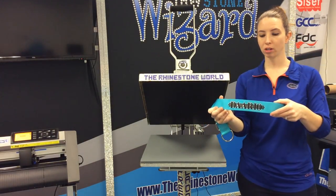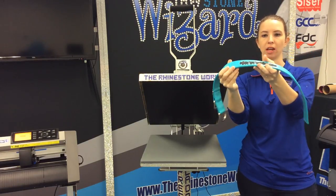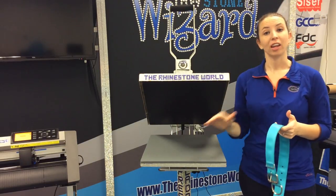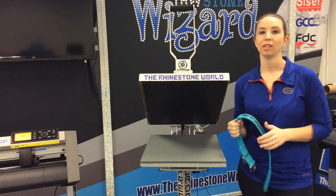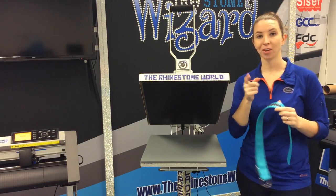All right, guys, we're all done here. As you can see, this brick vinyl is going to give us a nice 3D look on this dog collar, and it's really going to stand out. If you guys have any questions about this process or any of our vinyl, feel free to call us at 941-755-1696, or check us out at therhinestoneworld.com. Have a good one.